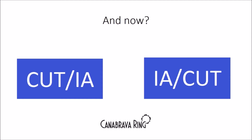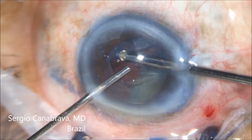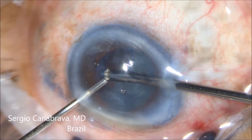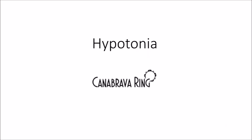Once you finish the vitrectomy and everything is clean, you can now switch to IA-cut mode. If you use IA-cut, you can first aspirate the cortex, and if necessary, press the foot pedal further to start cutting again. Hypotonia is a difficult problem in posterior capsular rupture.